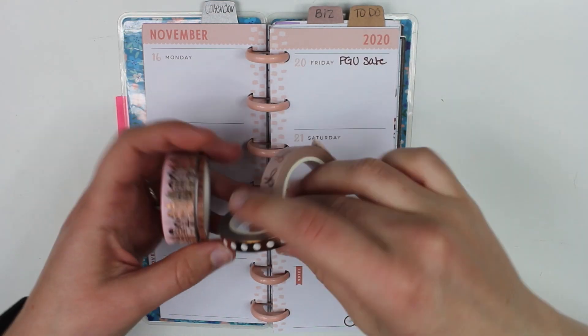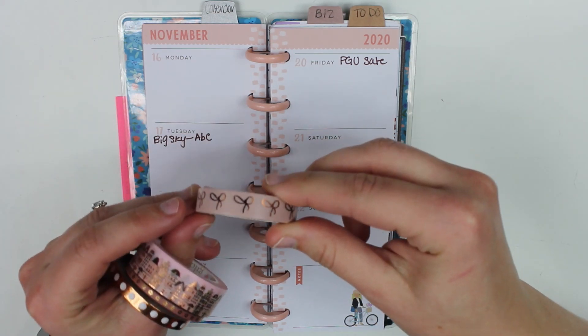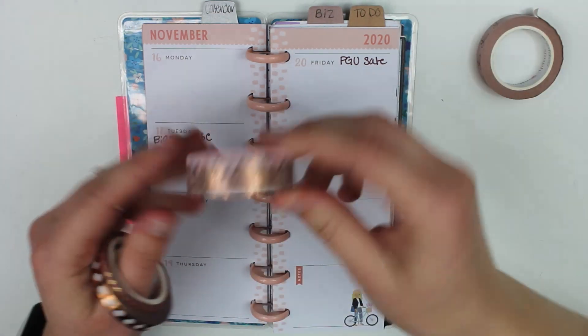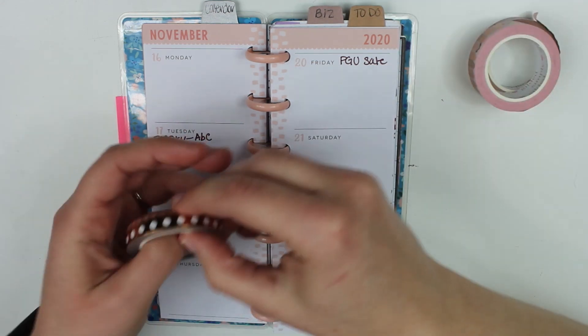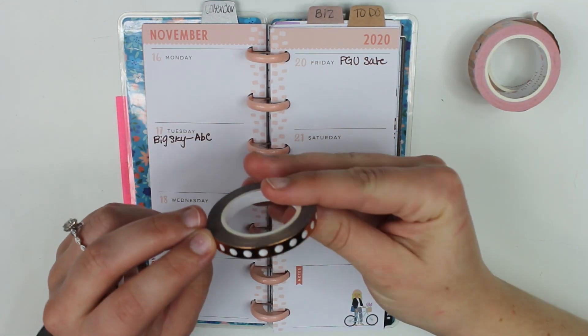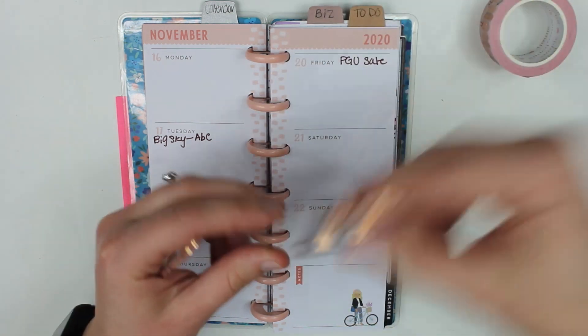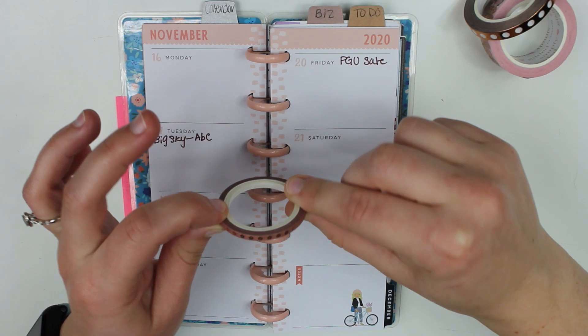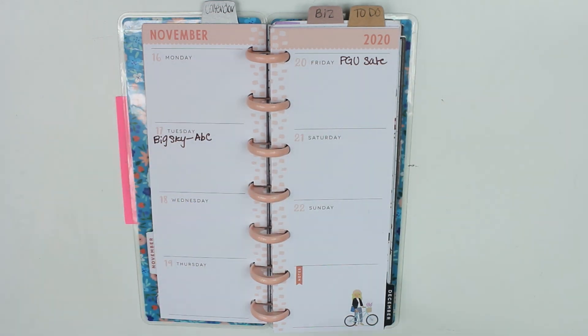So I grabbed four different washis. We have this Simply Gilded bows, another from Simply Gilded of these houses, some circles that are copper so it kind of matches, and then a small flower washi. So let's get started.